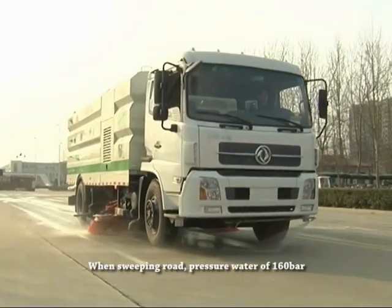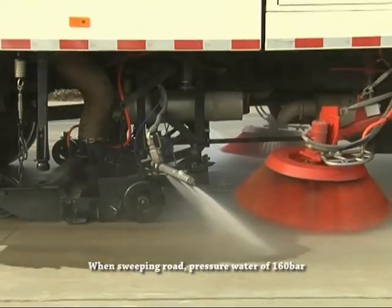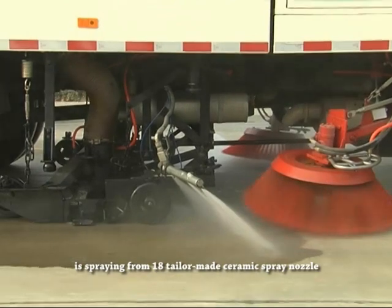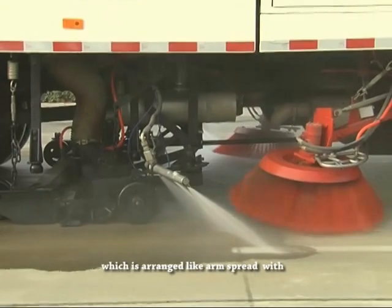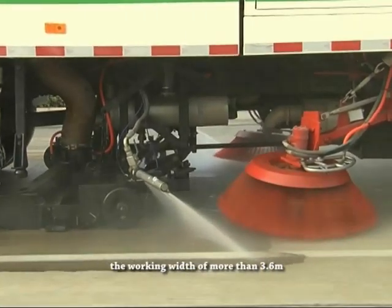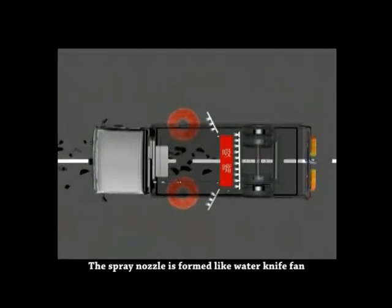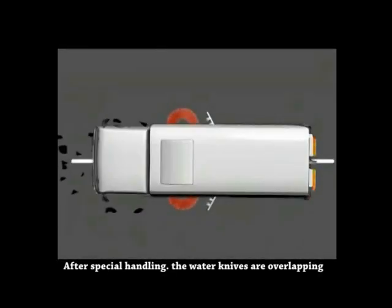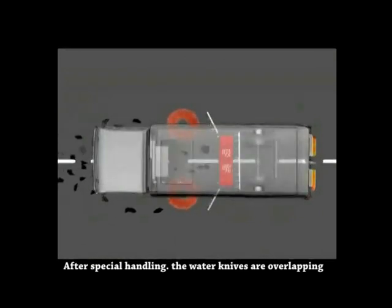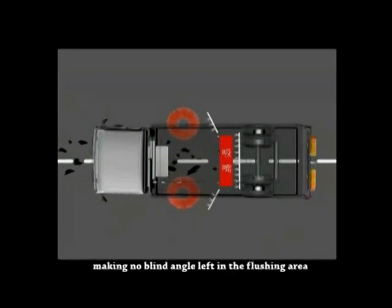When sweeping road, pressure water of 160 bar is sprayed from 18 tailor-made ceramic spray nozzles, covering a range like arm spread with a working width of more than 3.6 meters. The spray nozzles are formed like a water knife fan. After special handling, the water knives overlap about 20 millimeters but do not interfere with each other, making no blind angle left in the flushing area.